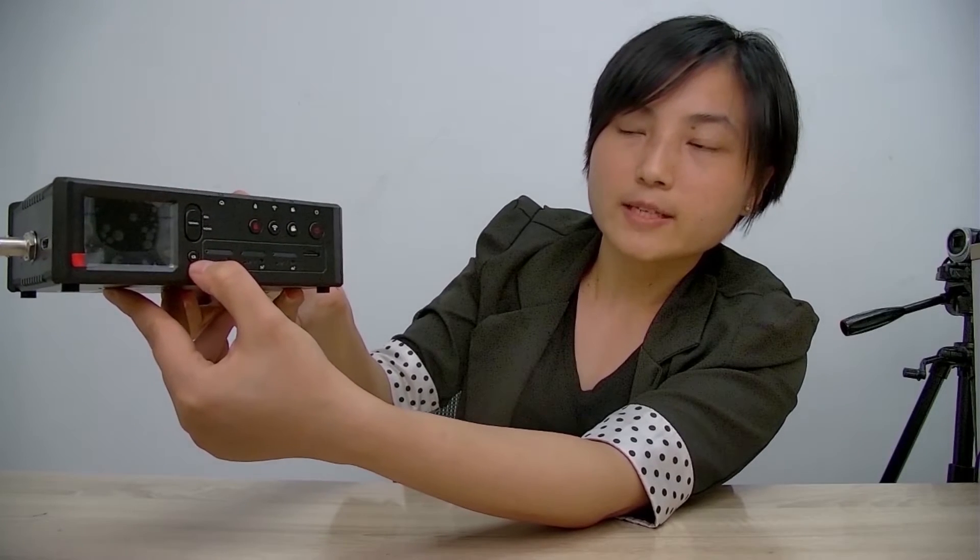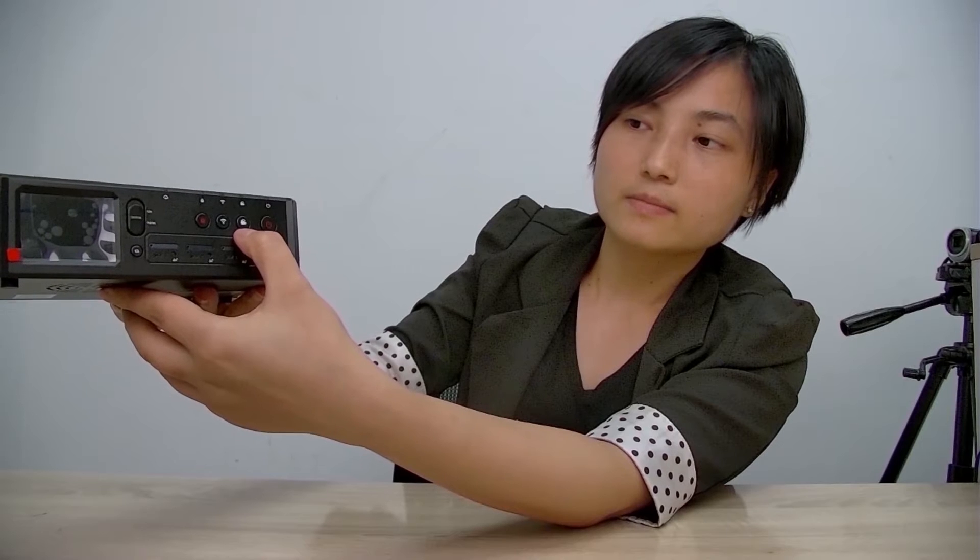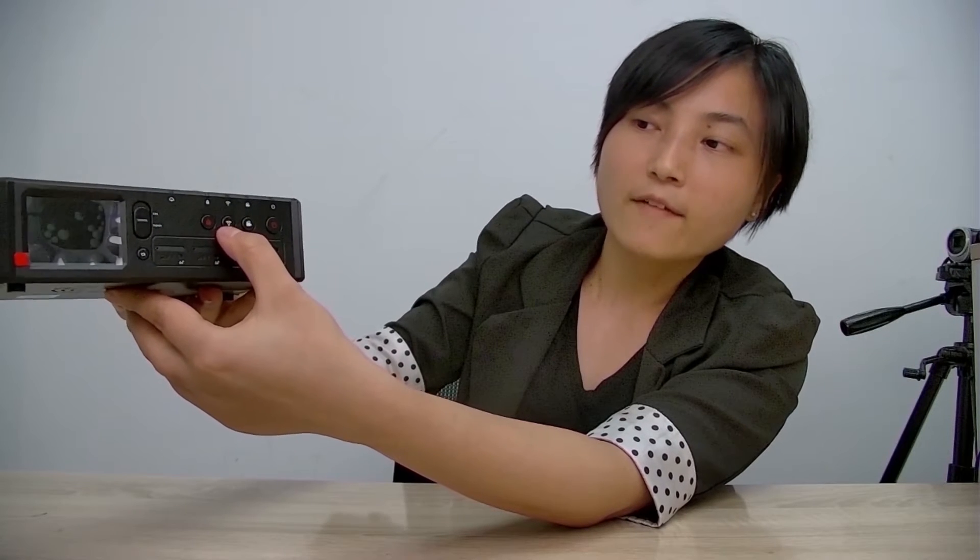Let me introduce the interface. There is a 3LTE interface, audio input, SDI input, HDMI input, 2-inch audio display, switch button, screen switch button, 3-sync card slot, TF card slot, on-off button, record button, Wi-Fi button, lock button, power charging port, Ethernet port, and USB port.